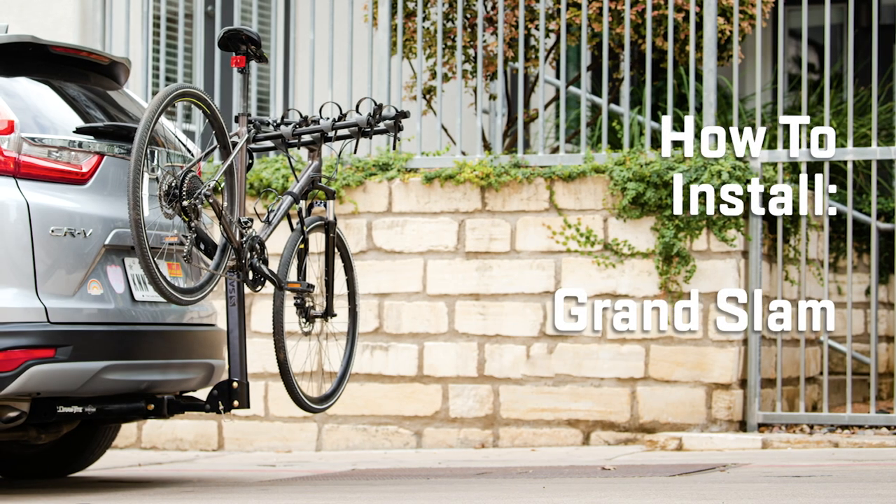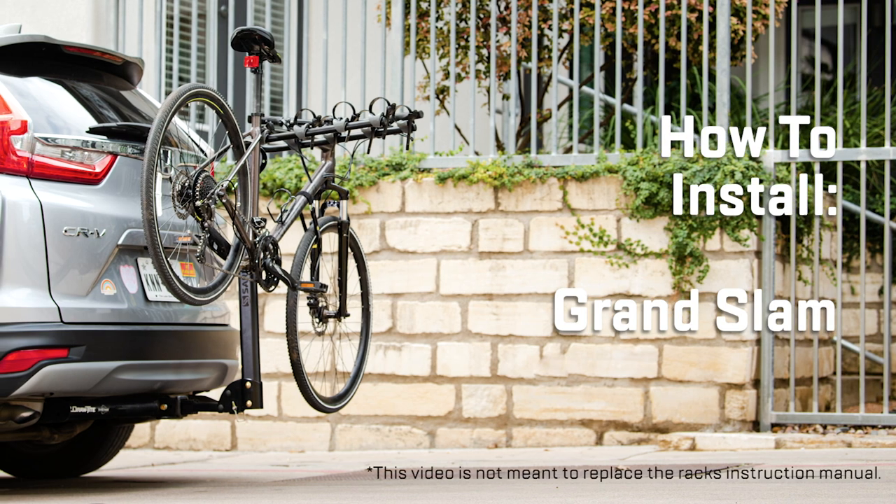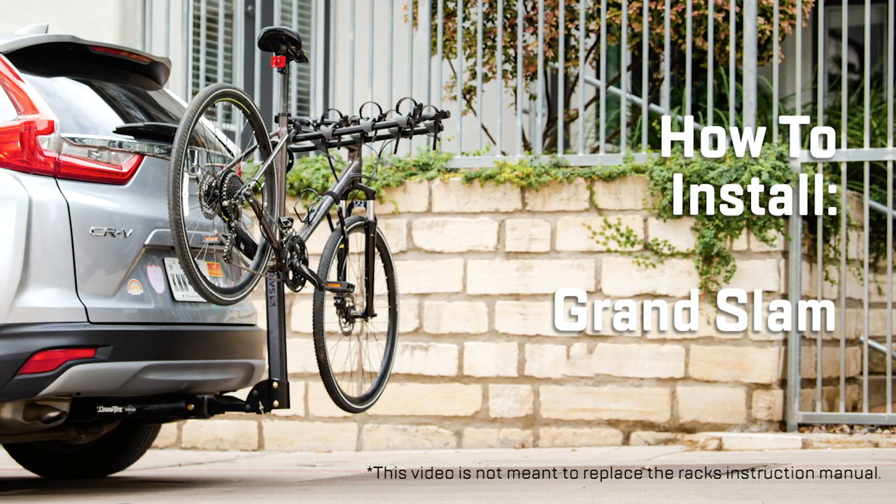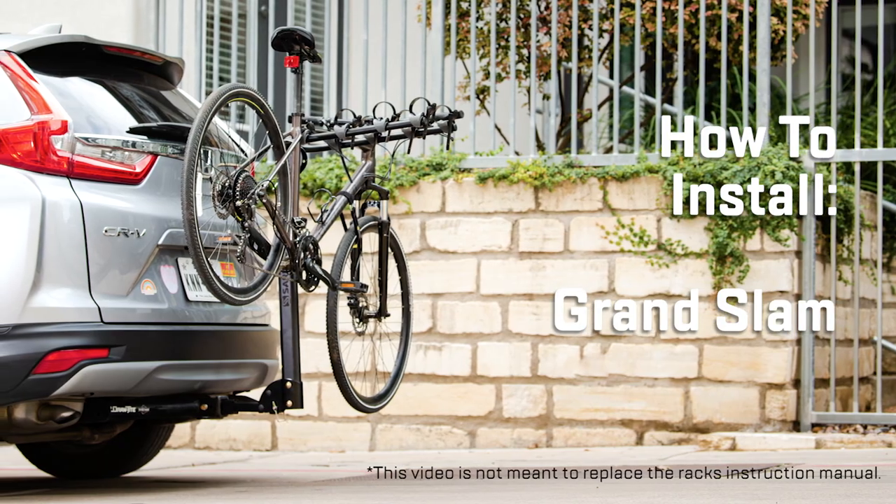The Ceres Grand Slam requires a bit of assembly. Before installing, please consult the rack owner's manual for complete instructions. This video is not meant to replace the formal instructions.